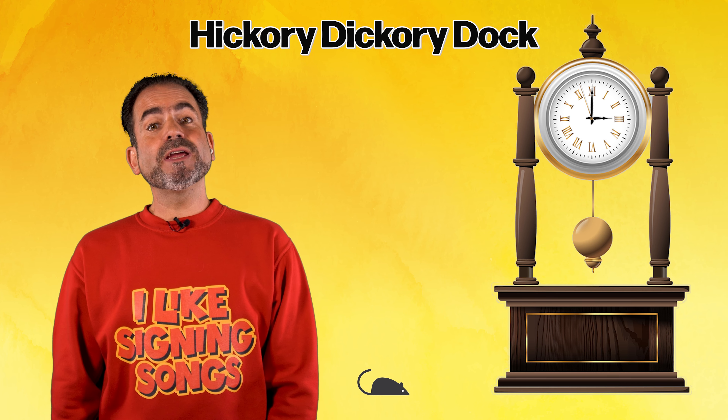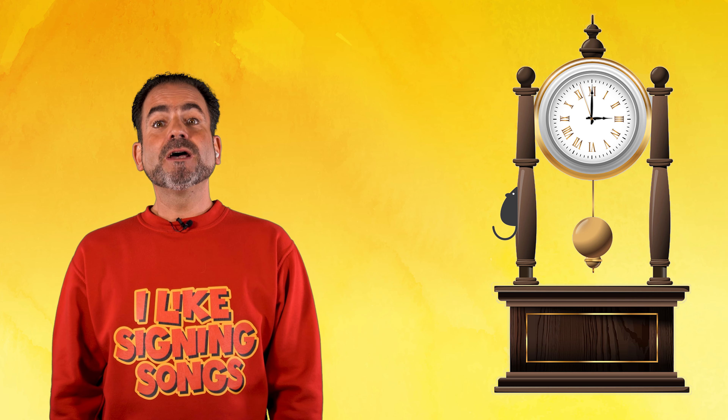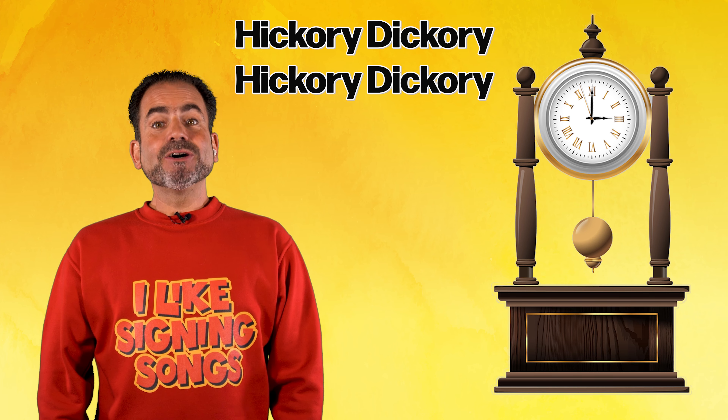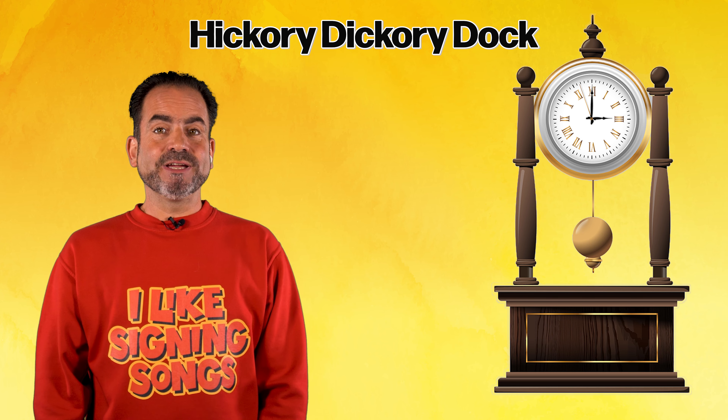Hickory dickory dock, the mouse ran off the clock. The clock struck three, the mouse said whee! Hickory dickory dock. Hickory dickory, hickory dickory dock.